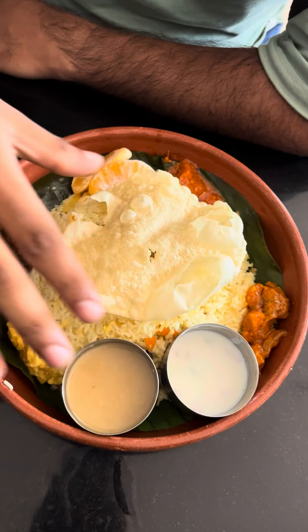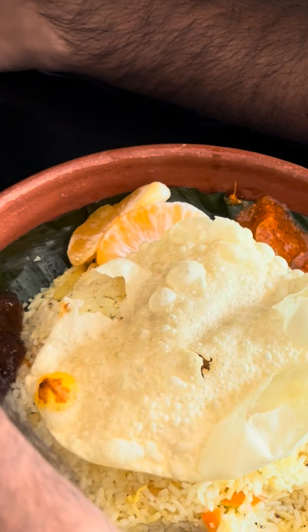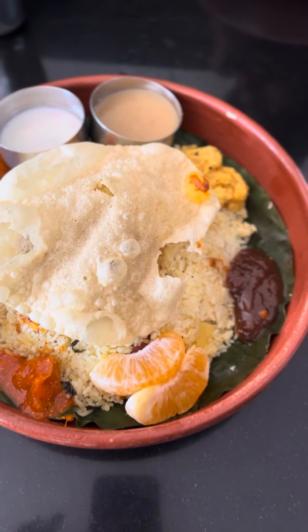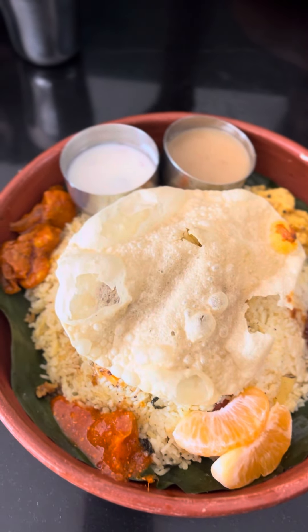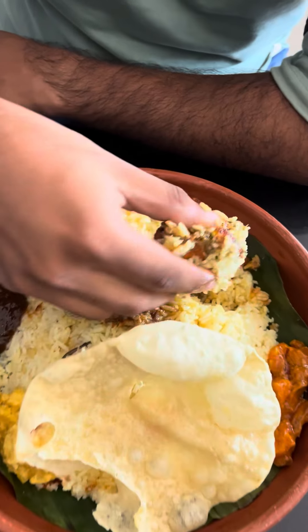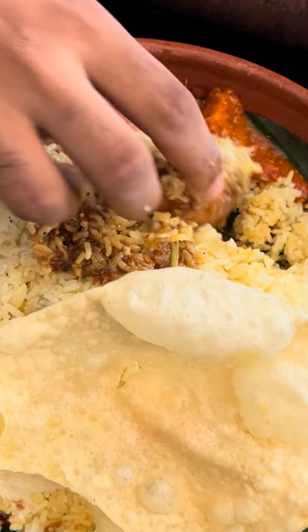We are making a salad with a two-piece salad. We have a pineapple. We have a chicken, fried chicken. That's why we also have a chicken with a sesame sauce.